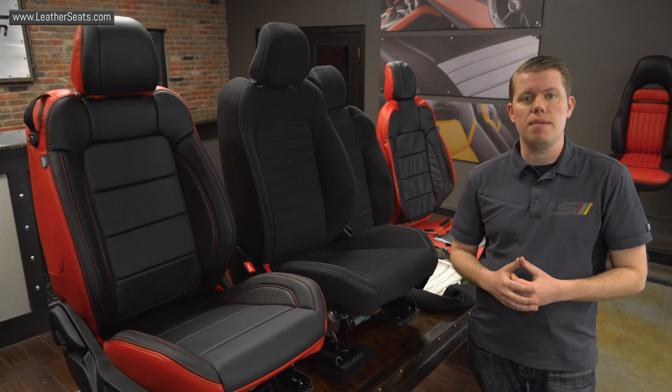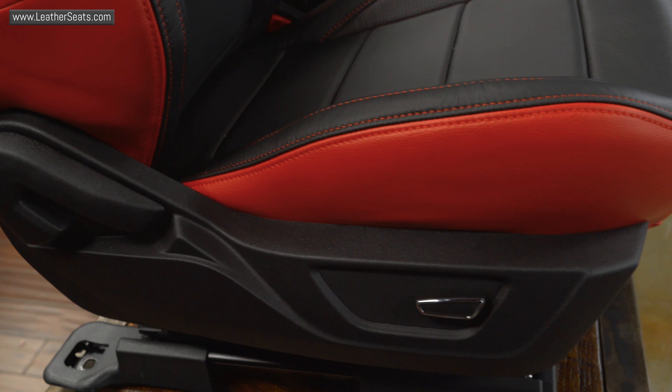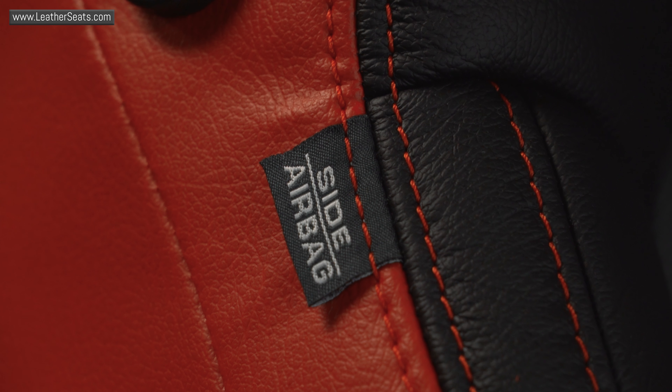All of the seat functions remain the same, including map pockets, headrest hooks, along with all of the seat adjustments. Our replacement kits are also fully compatible with the factory side impact airbag system.